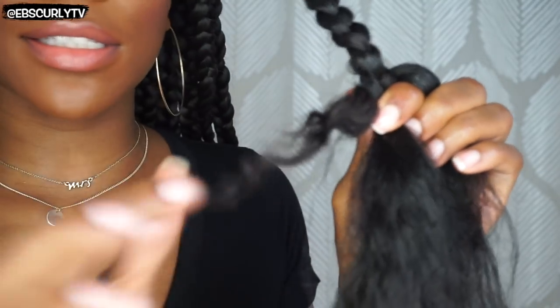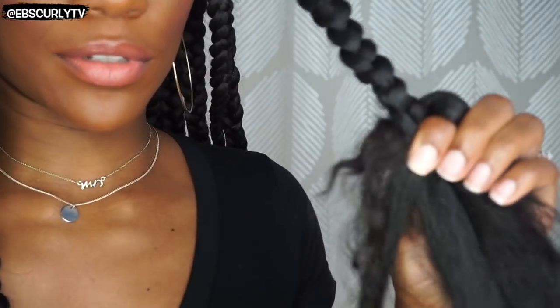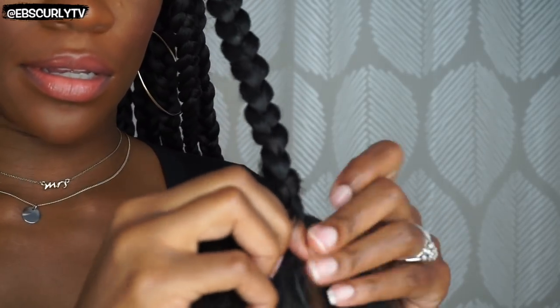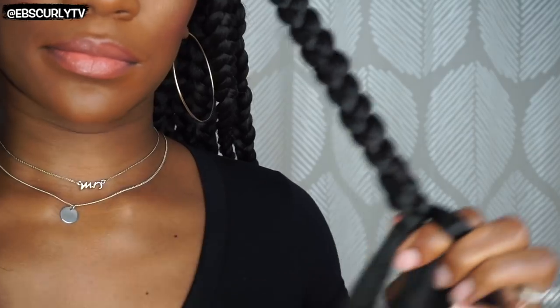Alright, so you can see here — this is my hair right here, and it's starting to get shorter. So now what I will do is borrow from this strand and incorporate it. Hopefully that was nice and easy for you guys to understand.